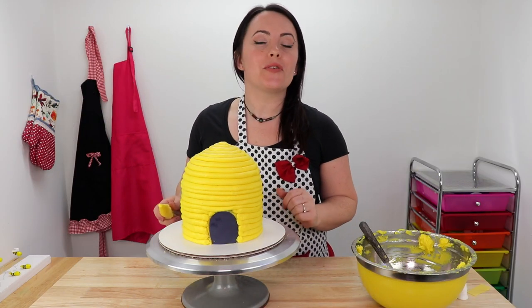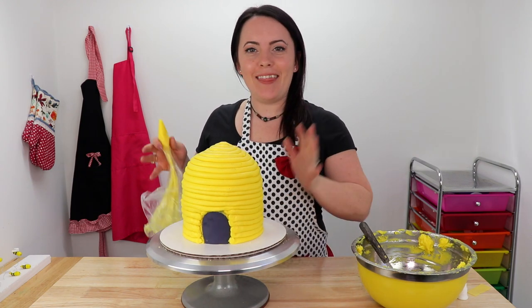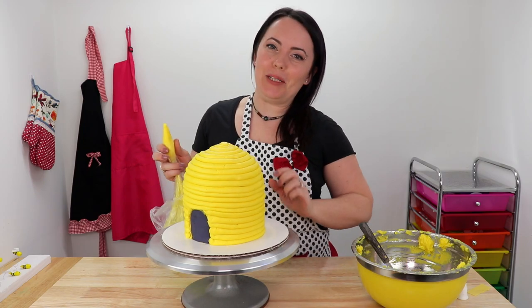We're almost finished. To complete the look, we are going to do a little border around the outside of the door, and then we can add all our cute little fuzzy bumbly bees.